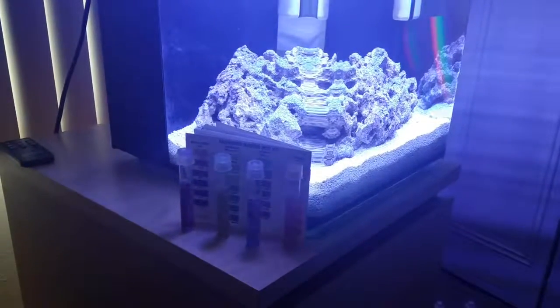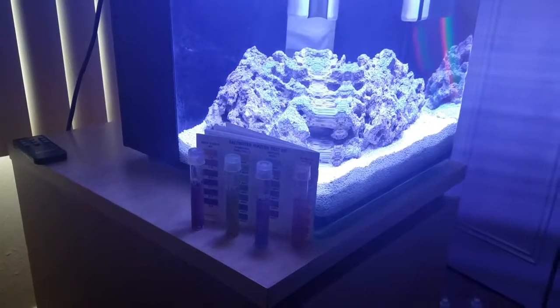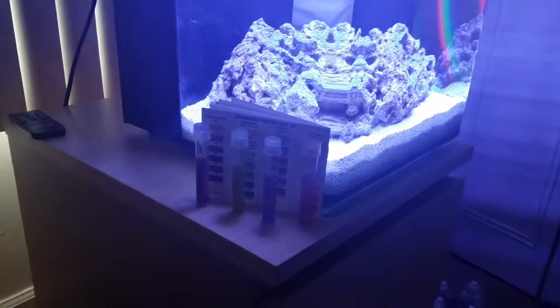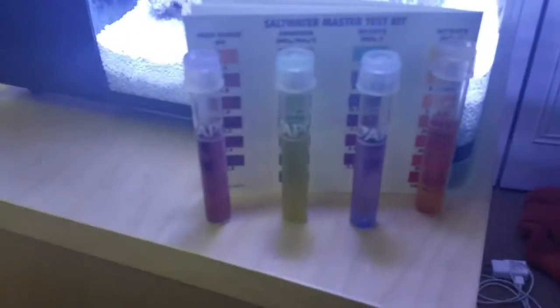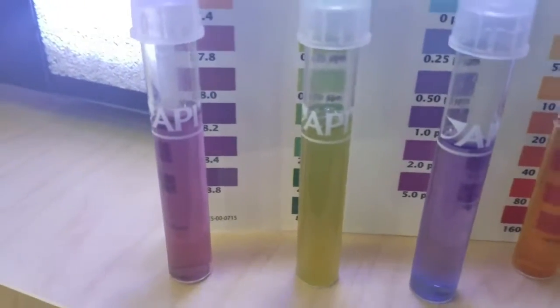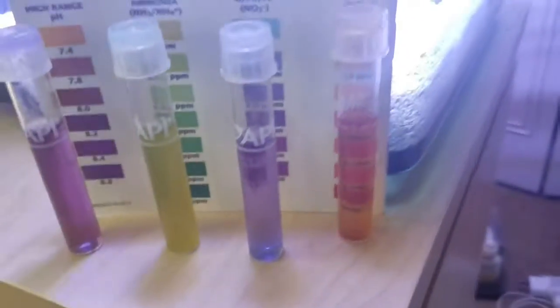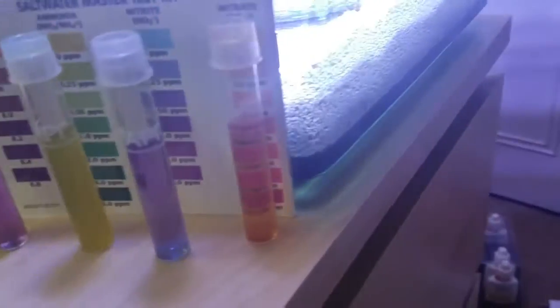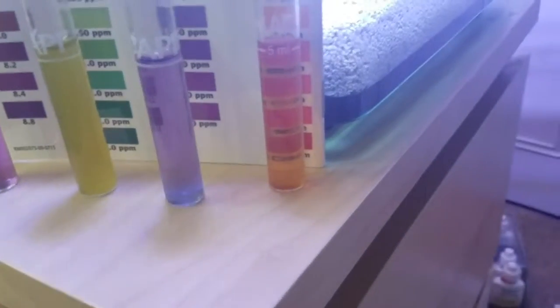Hey everyone, Sean here with day four of the project nano reef tank. Here I have a water test — I'm going to cut on the light to get a better look. This is showing a pH balance of 8.0, ammonia is sitting at about zero, and nitrite looks to be very light, probably about 0.5.